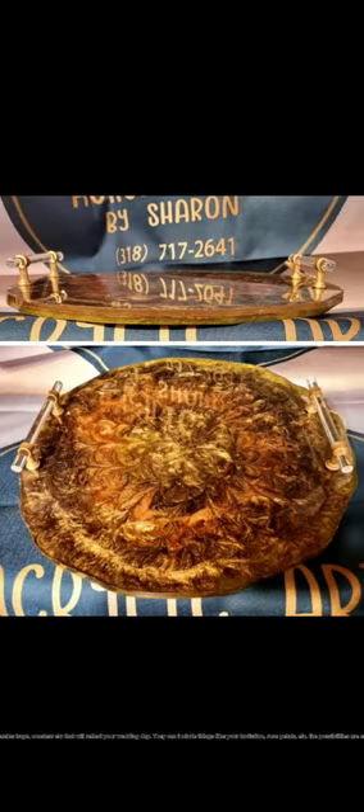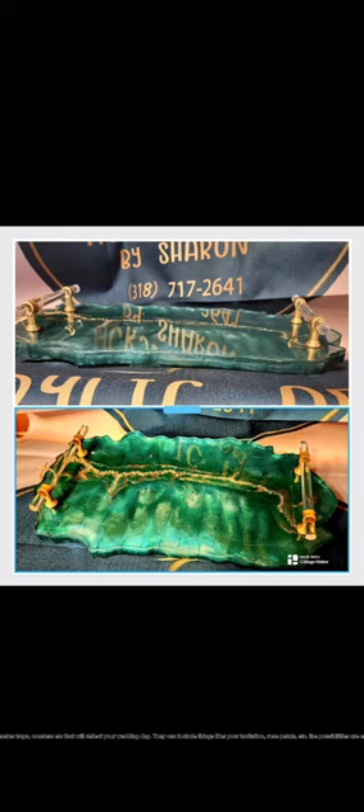I can even make trees, posters, etc., that will reflect your wedding day. They can include things like your invitation, rose petals, etc. The possibilities are endless.